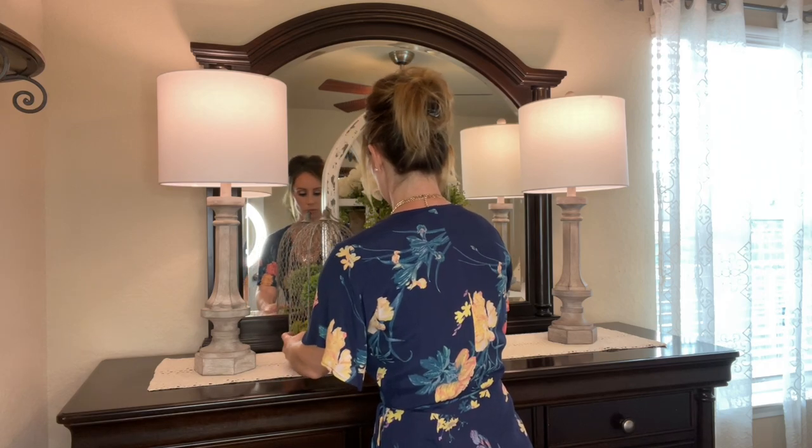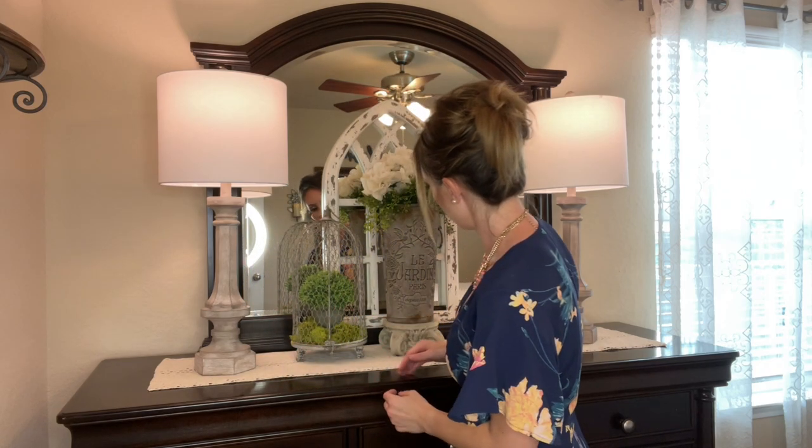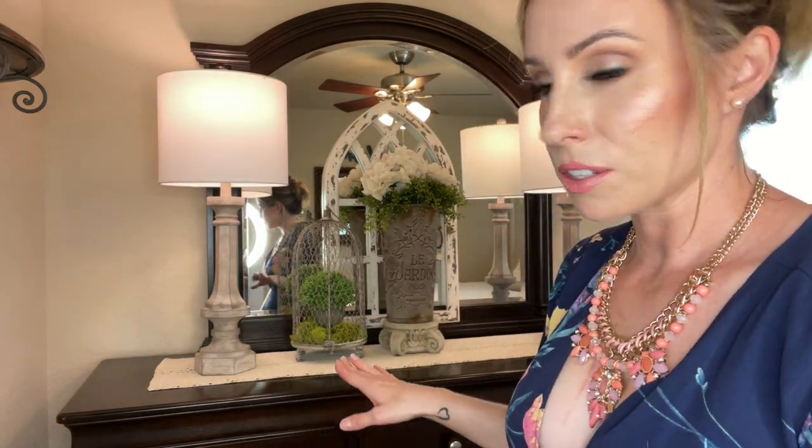Next I have a birdcage with a topiary on the inside and a mossy bed — I showed this moss recently and I'm trying to show you how I incorporate things I've hauled into my house. I'm setting this to the left. I like it to look natural and lived in because that really just works with my house, kids, and pets.